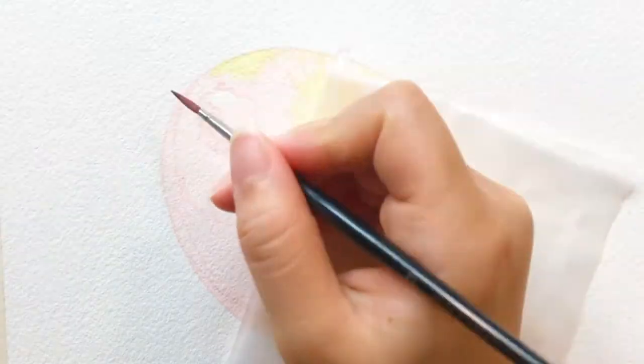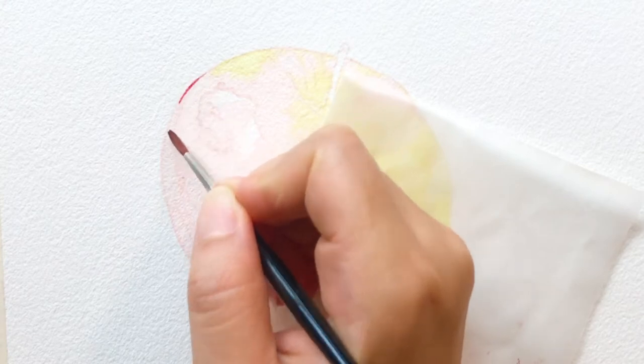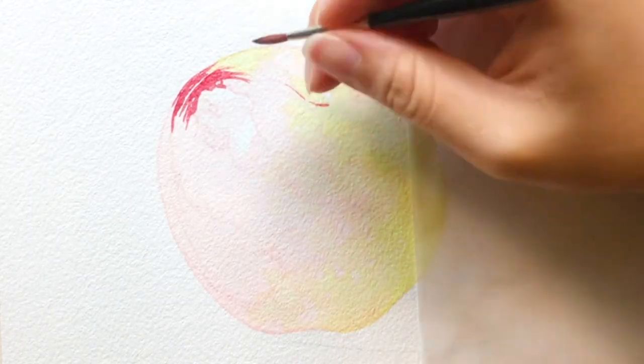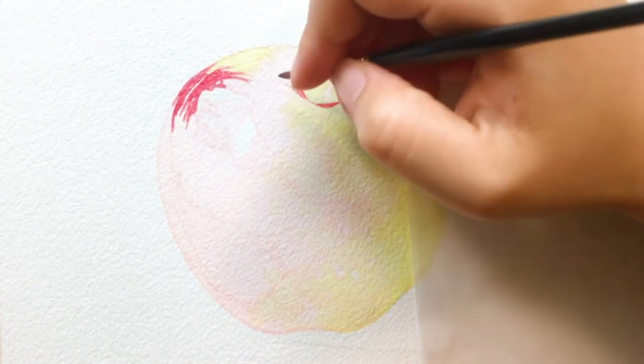After the base wash is completely dry, I start putting on a darker layer. I'm working on some of the shadows and highlights, trying to paint out bigger areas with different shades. Then we will work on the details after this.